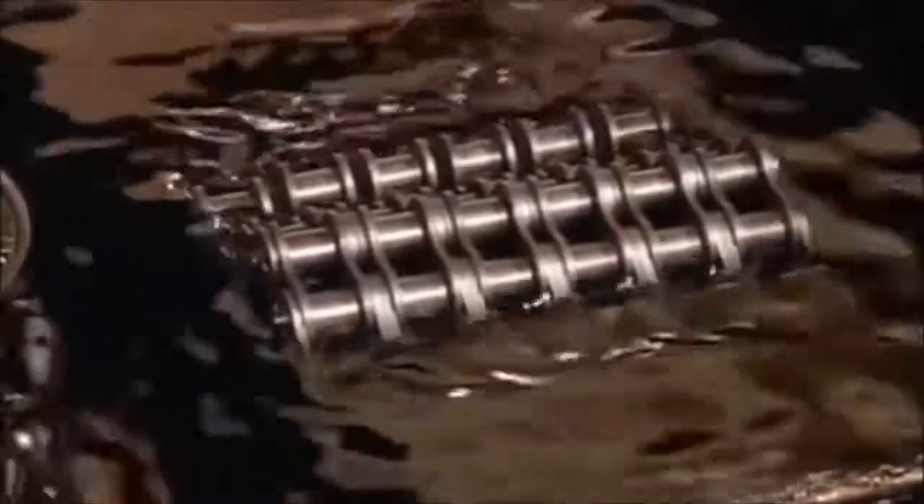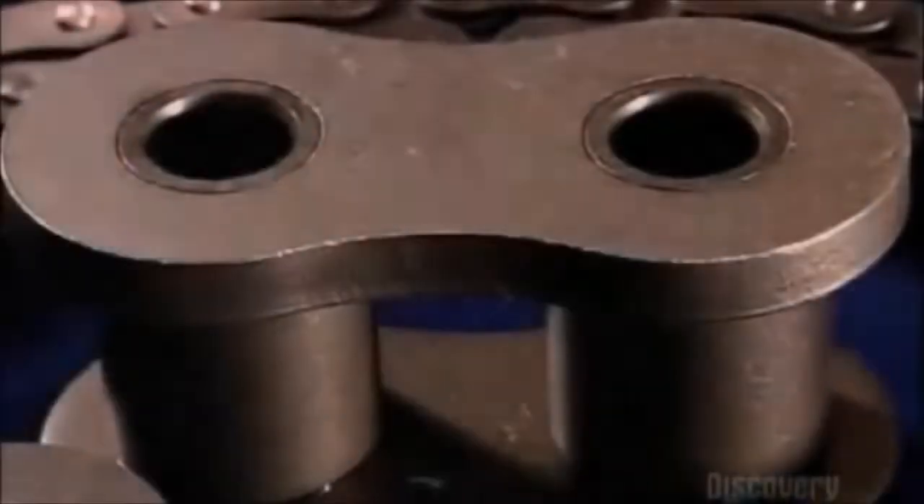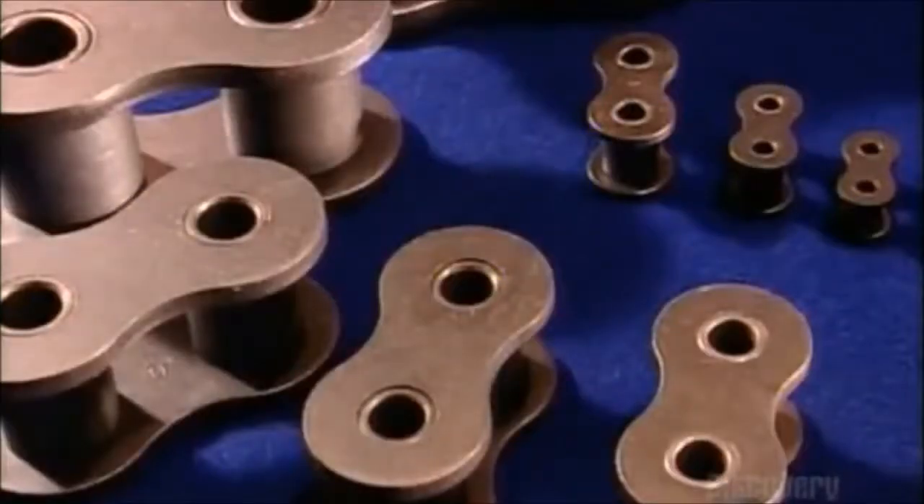Finally, they lower the roller chain into a vat of hot grease to lubricate the joints. And that's the chain of events that leads to the roller chain.